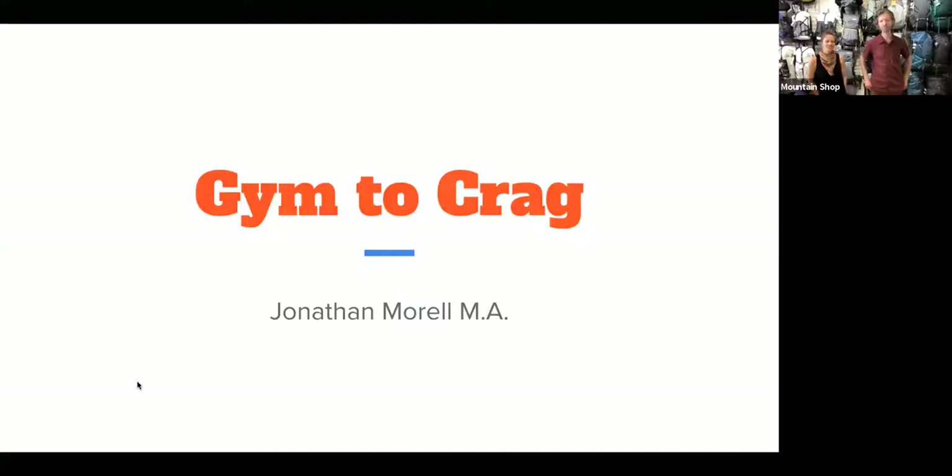Welcome everyone, thanks for joining us tonight. We've got a gym to crag presentation by Jonathan Morrell. He's a climbing buyer at the Mountain Shop and has a lot of knowledge. He also runs the climbing gym and outdoor programs at Multnomah Athletic Club. He'll be going over some gear basics for transitioning from the gym to outside climbing, education, building relationships, and a few other things.